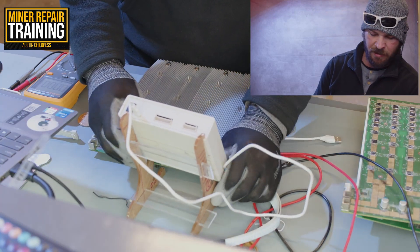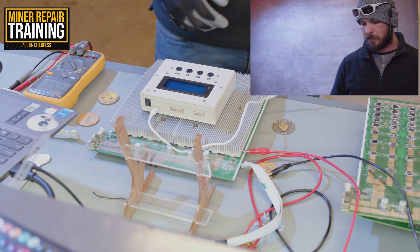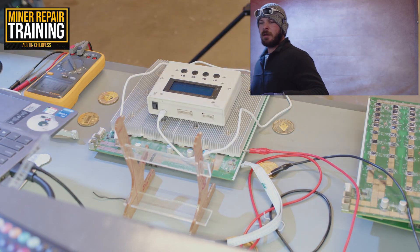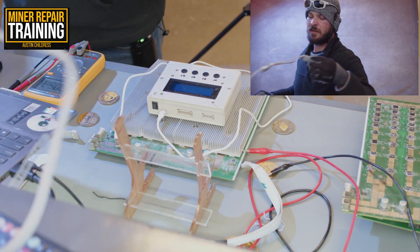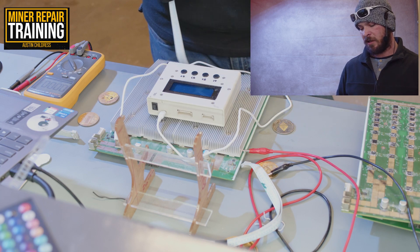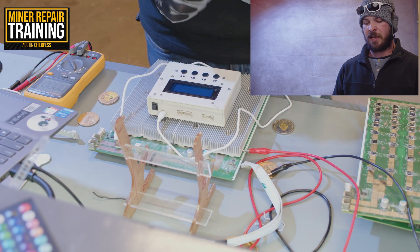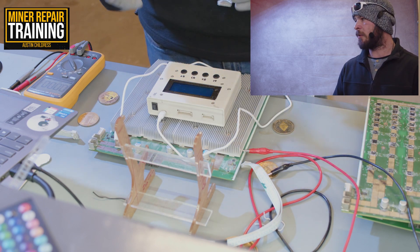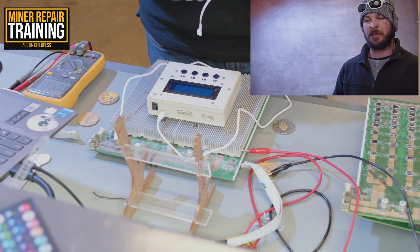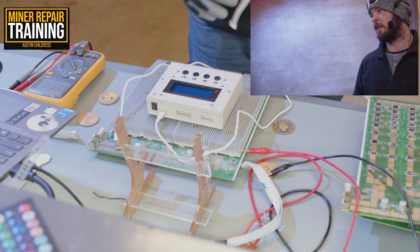Here we have the tie tester, or universal tester. It powers with a USB-C and comes with some other attachments. It can test not only Bitmain ASIC miners, but also MicroBT Whatsminer, Innosilicon, and pretty much all the different makes and models. You can also test power supplies such as APW12s. Conveniently, you can also use this to set the voltage on your power supply, though for testing you need to have two different test jigs.